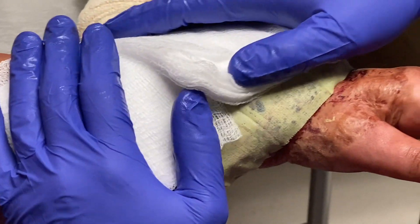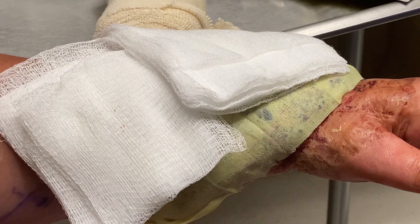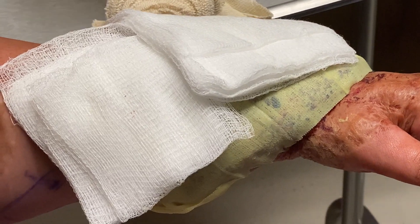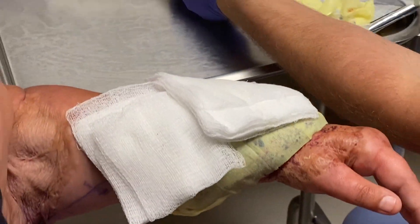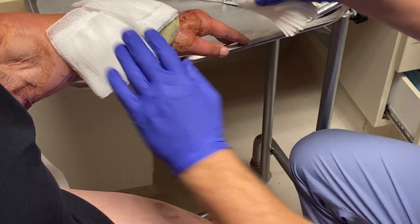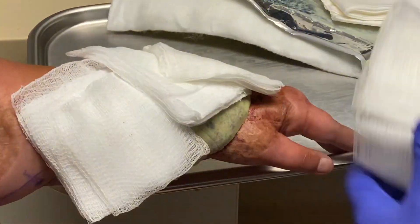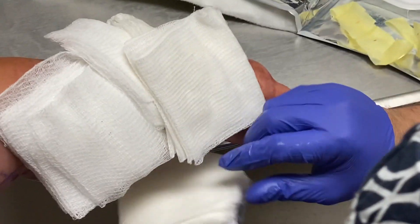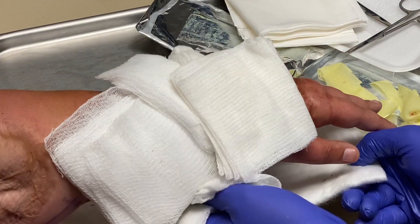We're going to make sure we pad this appropriately — a good bulky dressing over the top, with four-by-four gauze over the top and along the side. To make this easier on you, the splint we're going to use I'll hold in place temporarily to keep everything in position.